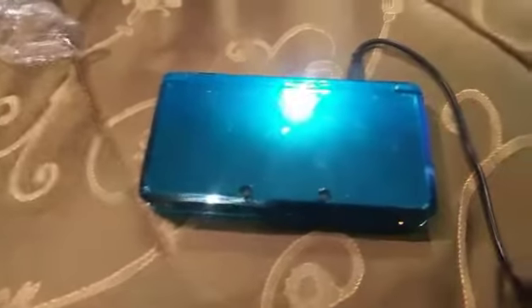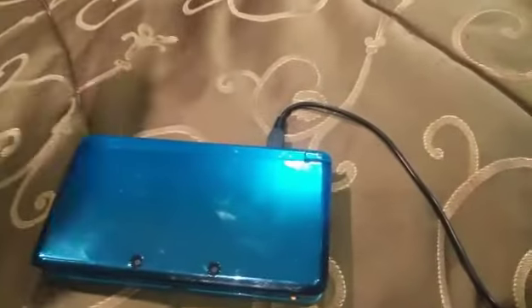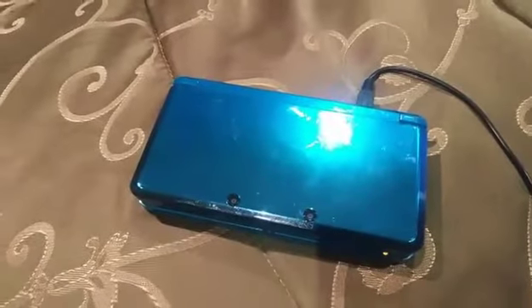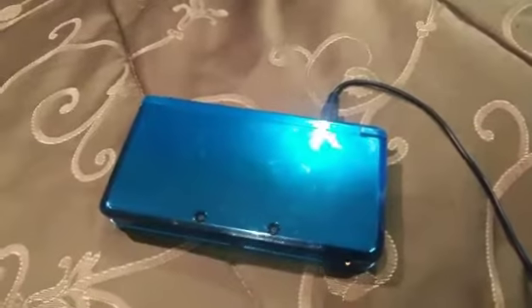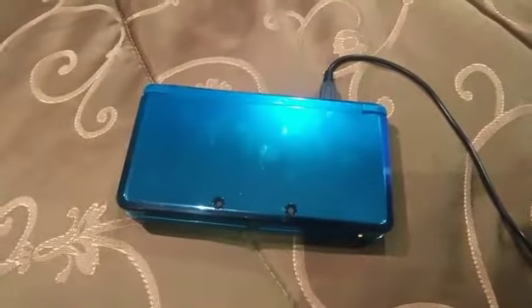I plugged it in and it seems as though we are getting a charge on this thing. So I'm going to be leaving this here for a good while. It is around noon — essentially 11:59 right now. I have a very important errand to run that will have me out of the house for about an hour, so I will leave it charging until then and come back and see if we get something here.